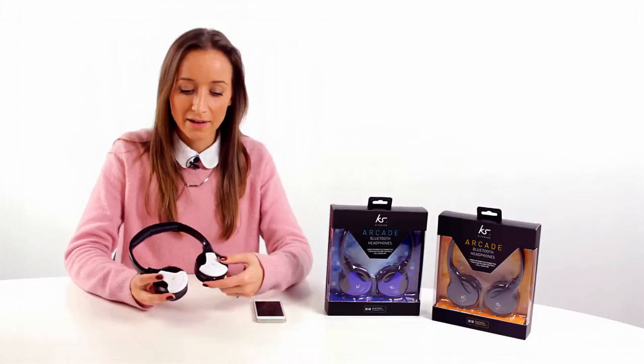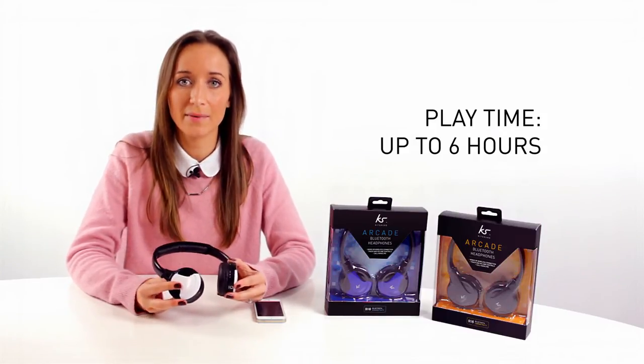Hi, I'm Sarah from Kitsound and this is a first look at a new Bluetooth headphone, the Arcade. The Arcade comes with 40mm drivers, up to 6 hours playtime and 10m Bluetooth range, as well as call handling.